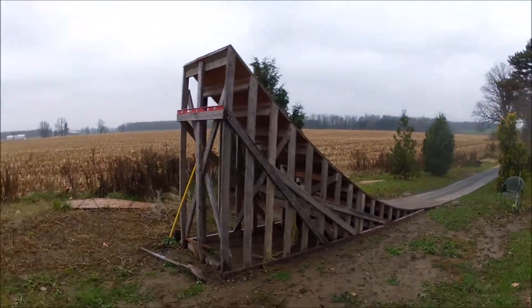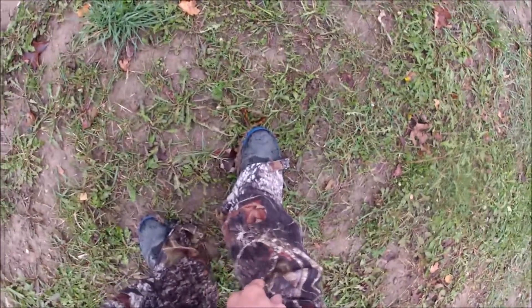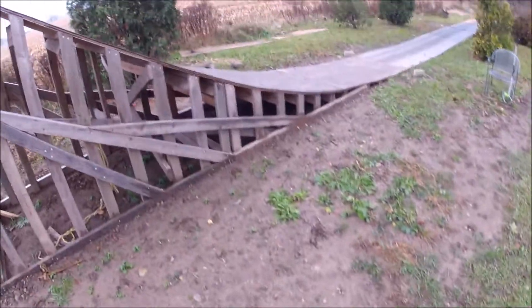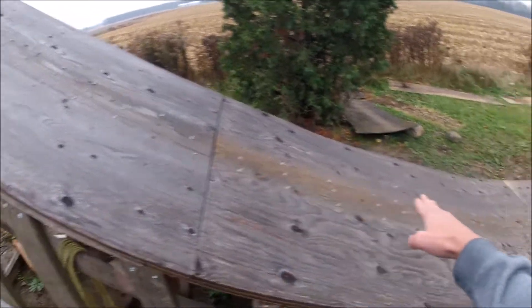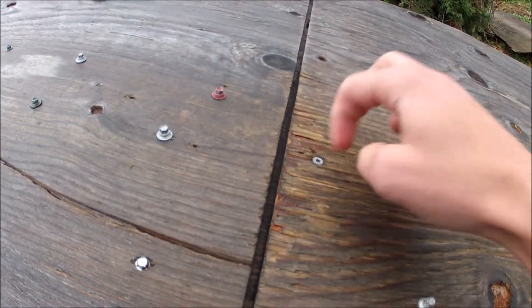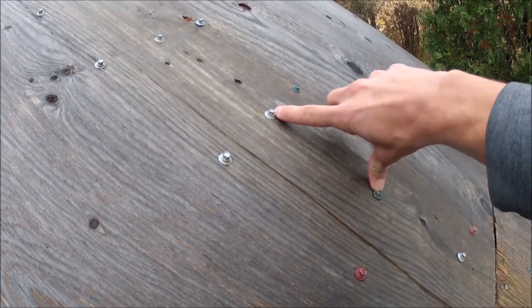I've hit this ramp thousands of times and it's held up. The only wear I've really had on it is right here around the mid section where it's curving the most and hitting the hardest. As you can see there's just a tiny bit of wear there. I've also got roofing screws in there for traction, about every six inches apart.